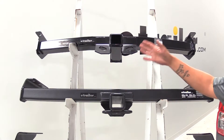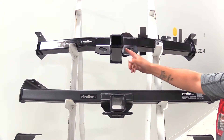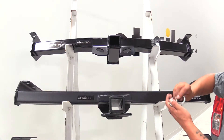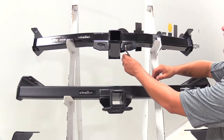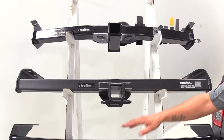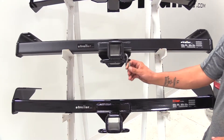The one downside about the DrawTite is the safety chain connection points — they're going to be a plate style, angled on the side of the receiver tube, with a large flange. So if we have some smaller hooks, it may be a little bit of trouble getting those in place. Whereas with the eTrailer and the Curt, they're both going to have a loop style that is completely open and extremely easy to hook on and take off.